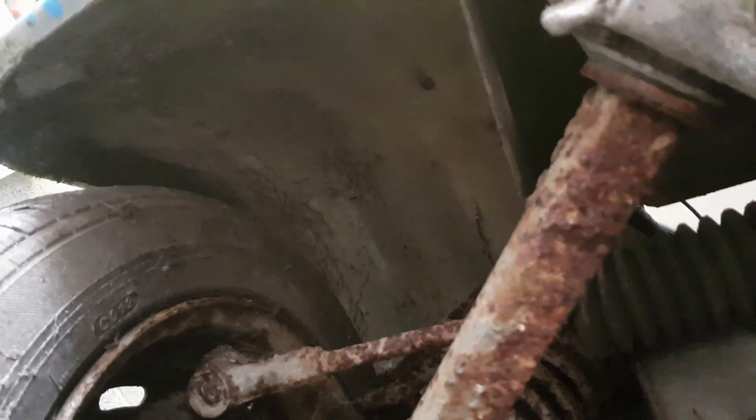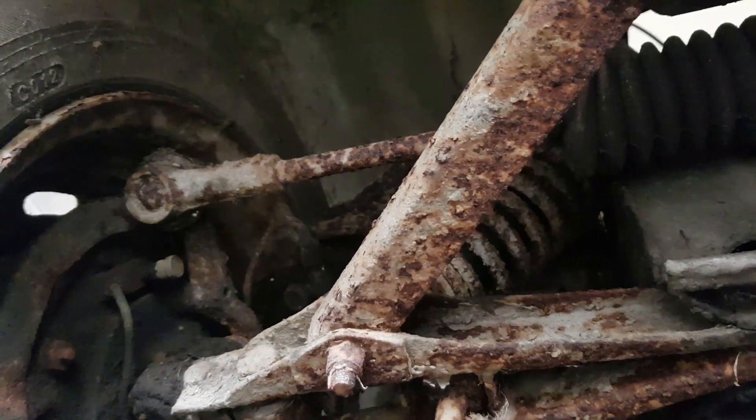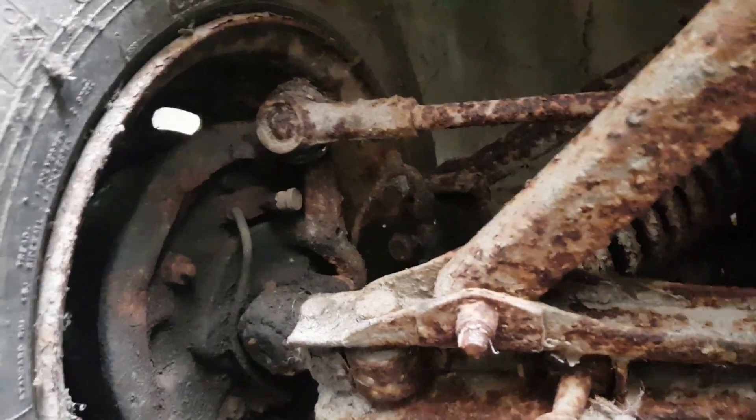I've dragged myself from under here. There's a fair bit of surface rust in places, square section tie rod there. Hopefully everything will be all right. Let's get some tyres ordered up because I reckon these ones are ancient.